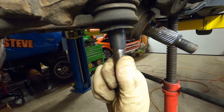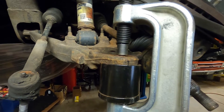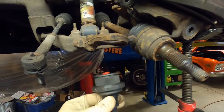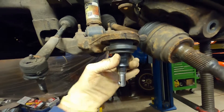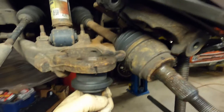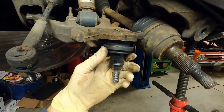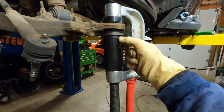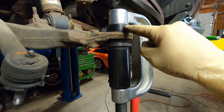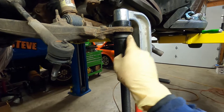And with that pressed out, we'll clean that all up and get ready for our new MOOG ball joint. It just presses in in reverse procedure, going from the bottom. We'll make sure to press on that ring there and make sure we have an empty space at the top for that to go into. So we're pushing on this collar here — not pushing on the ball joint stud itself. This cup has a hollow spot in it to allow the top of that ball joint to come up through the A-arm. So we'll go ahead and tighten that up and press that ball joint in.